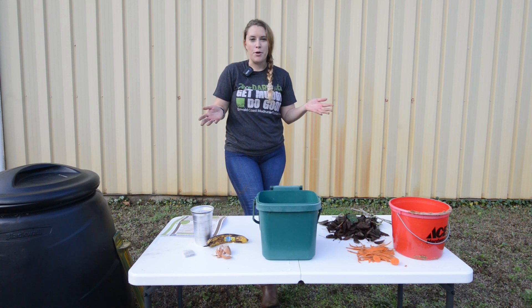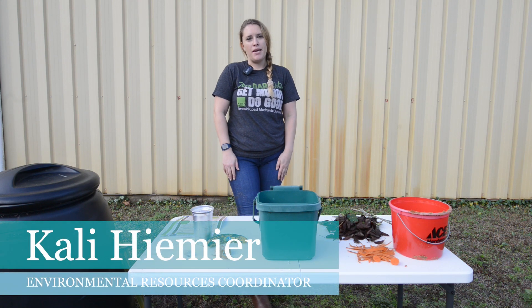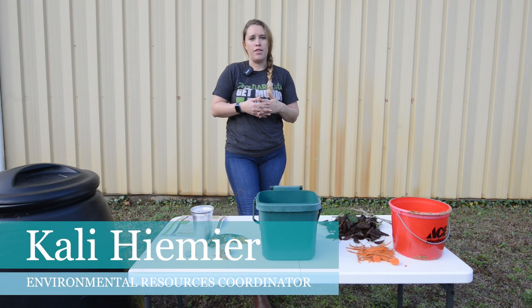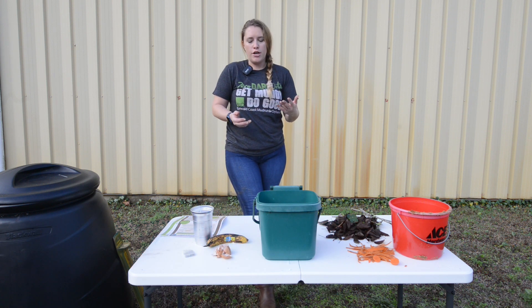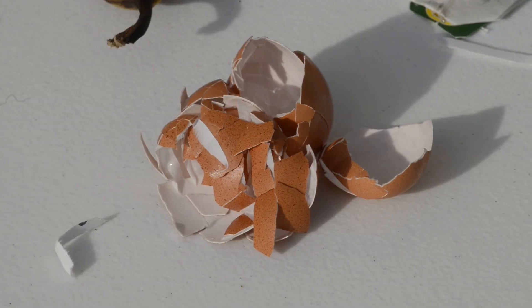Today we are going to be talking about composting. Composting is important because it's a great way to recycle things like food waste and organic waste that you might find in your backyards or in your kitchen, such as eggshells, banana peels, potato peels, stuff like that.